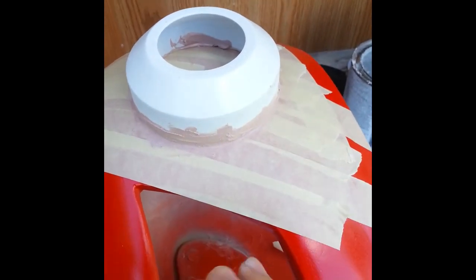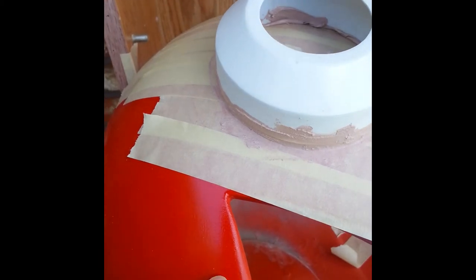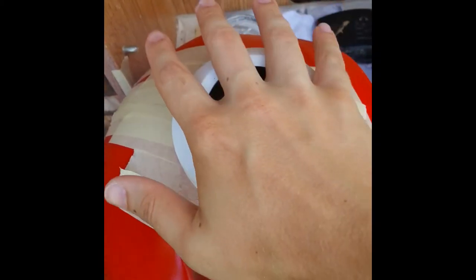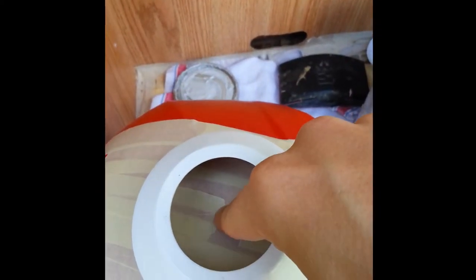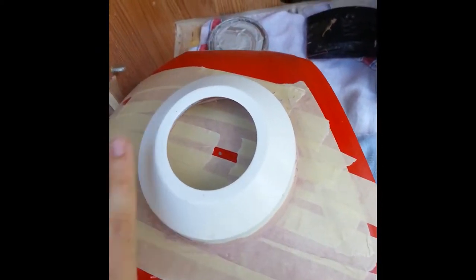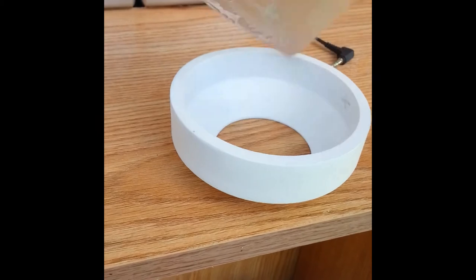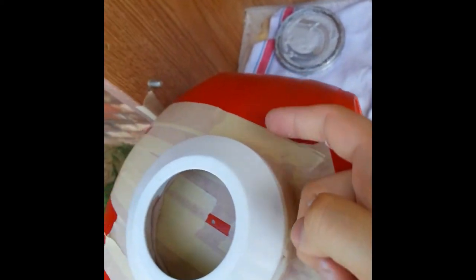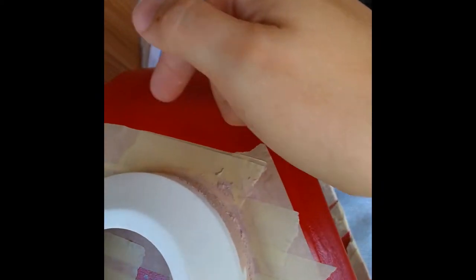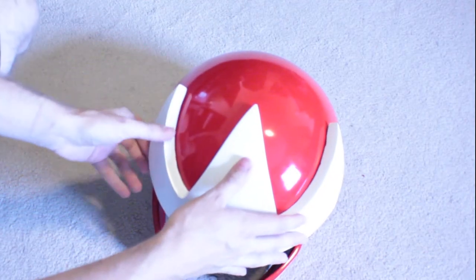The next step for the earpieces is to form the outer piece to the contour of the helmet. Move the piece to where you want it to sit, mark dead center with a marker, and lay tape over the side of the helmet. Apply fiberglass - either short strand or body filler - to the edges of the outer earpiece, then apply that piece to the side of the helmet at dead center. Use a spreader to smooth it and form it to the helmet shape, then remove the tape, sand down, and test fit.